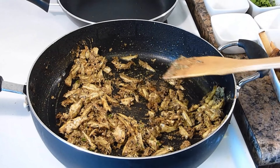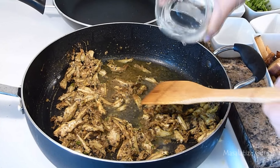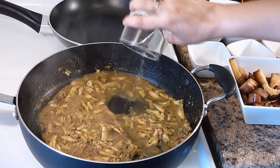Mix everything well with the fish, and then add a little bit of water to avoid the spices from burning. Add a glass of water for gravy and bring it to a nice boil.